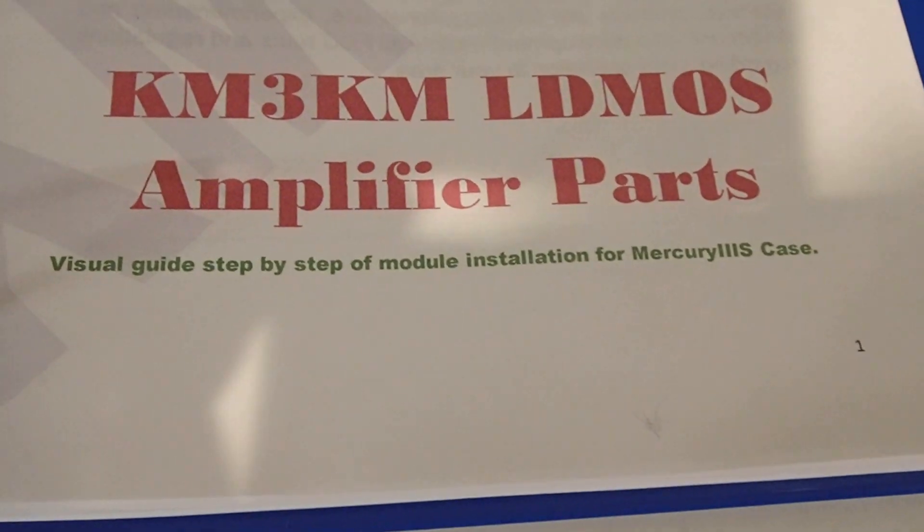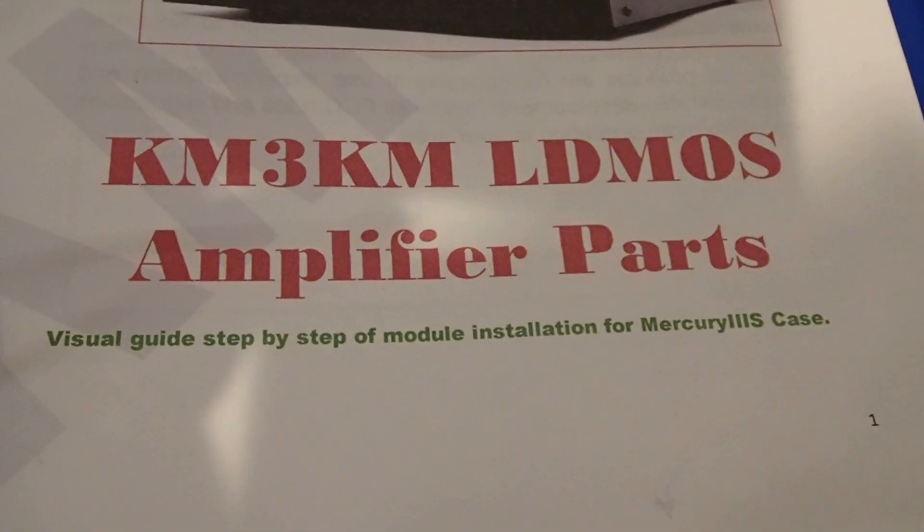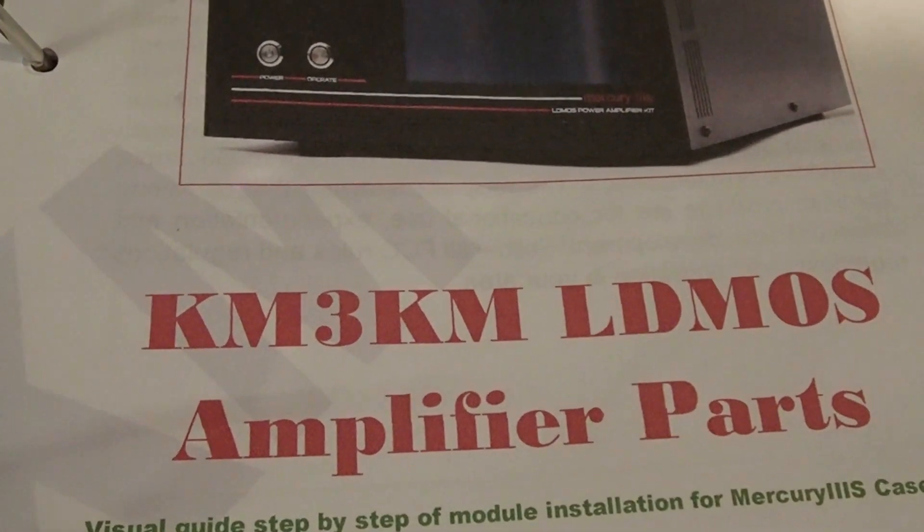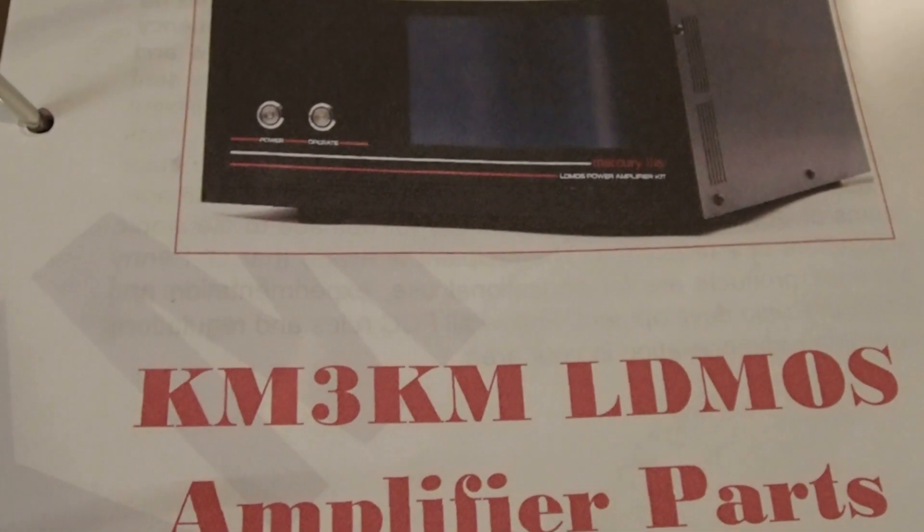In this video, we'll refer to KM3KM's Mercury III welds video to assure the quality, integrity, and continuity of the solder joints. Let's take a look at step one in the manual and get to work.